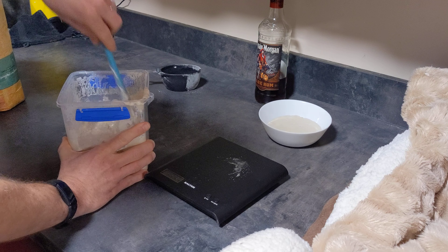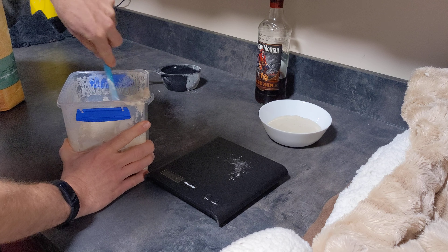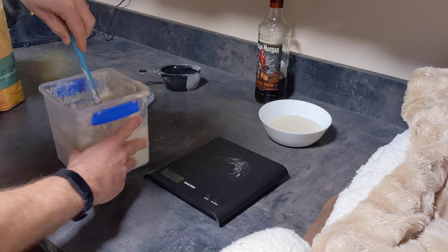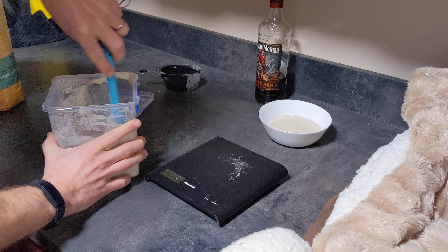Now, I've done this on Wednesday. I probably would have normally brought this out on a Thursday morning to refresh it ready for the weekend, but I've got excited — I wanted to do the video. So here we go.